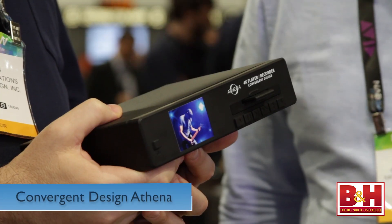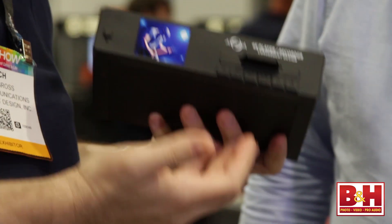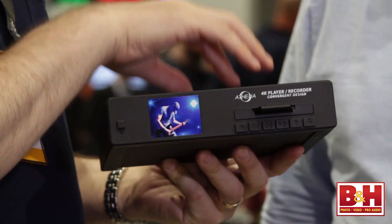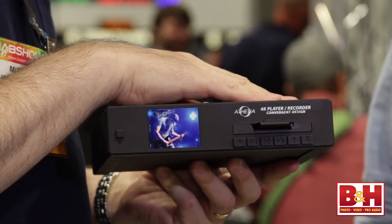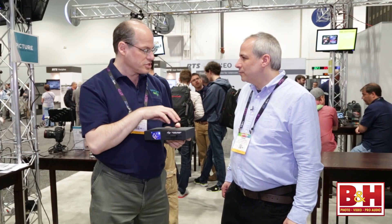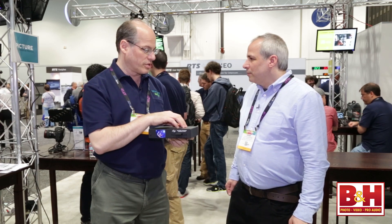Hey, it's Steve here from B&H Photo and we're at NAB in 2014. I'm talking to Mitch Gross of Convergent Design and he's going to show us the proof of product of the Athena. This is a mock-up of Athena — it'll be shipping by the end of the year. The Athena is a 4K multi-stream player recorder that's also an encoder decoder.